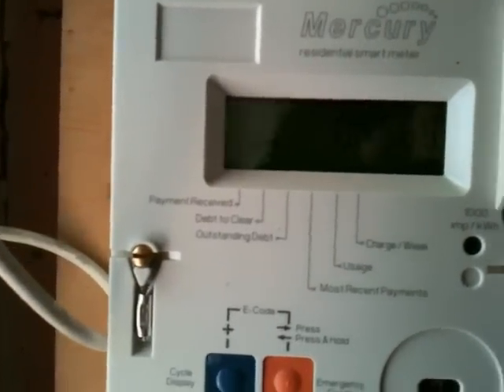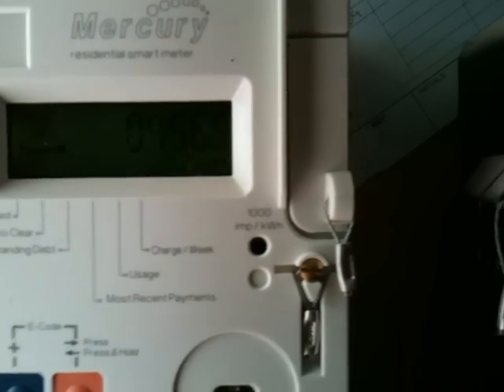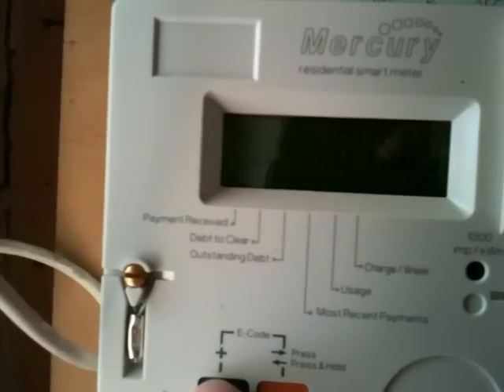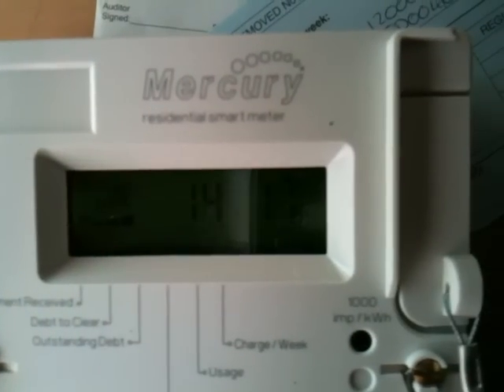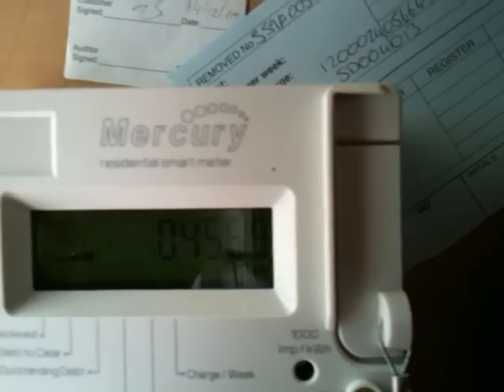If used in a prepaid mode, there will be multiple displays showing balance, credit remaining, debit and so on. Press the buttons and we can cycle the display - time, date and register. Let's move on to the next.